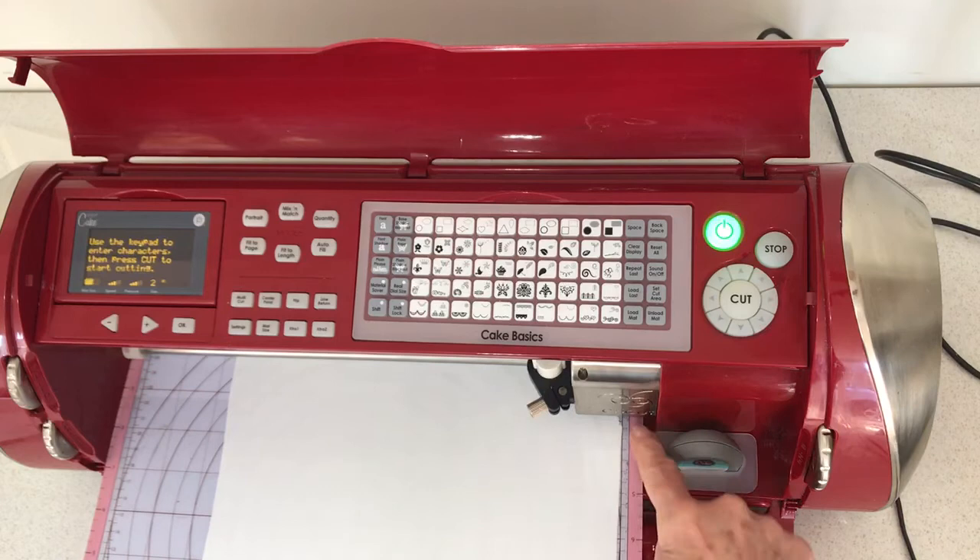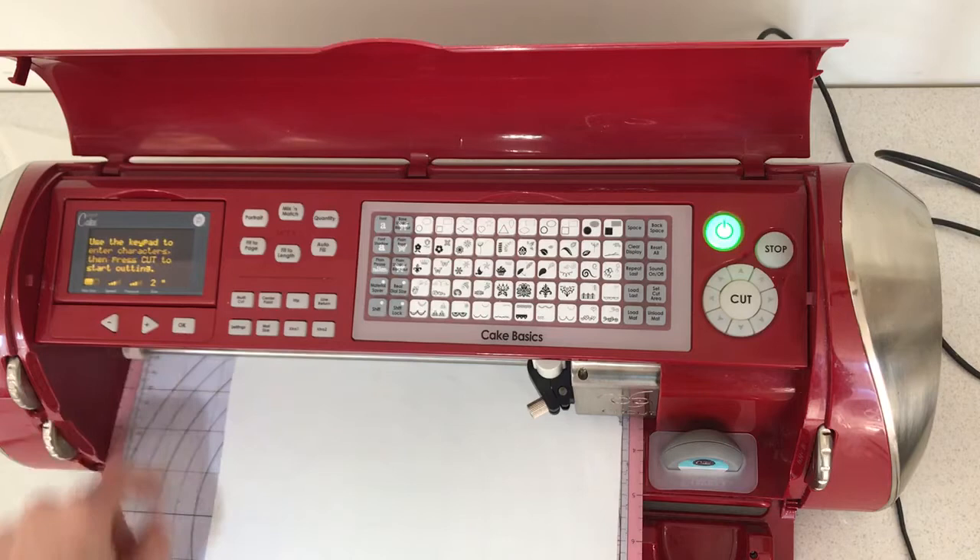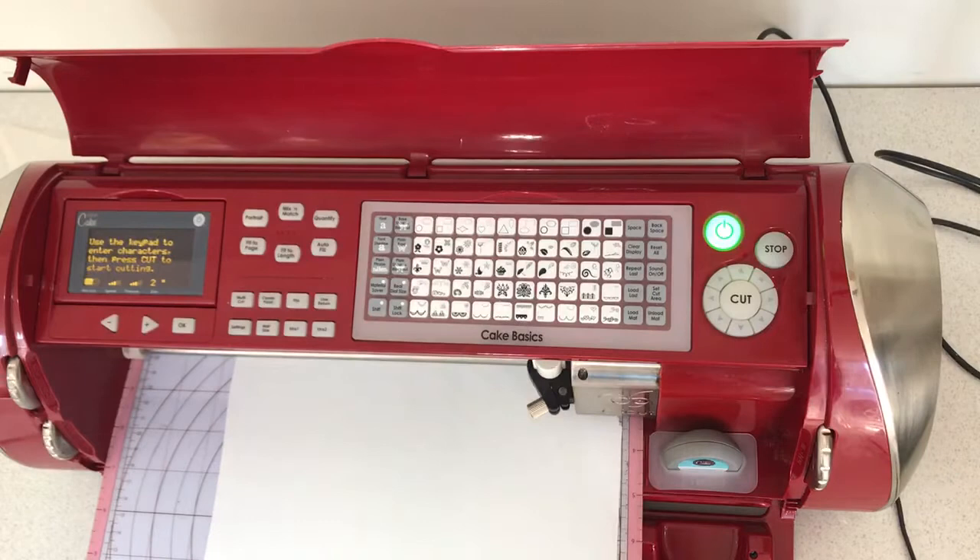You will note I have trimmed the edge. You don't want anything over this pink area. I tend to avoid the line next to the pink as well to stop it going onto the wheel, which is what happened over here — I obviously didn't notice and let it roll over there and it caught on the wheel. I have set the pressure and the speed at medium.